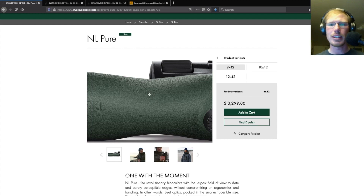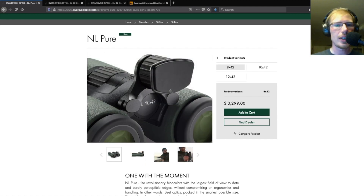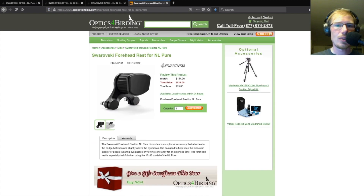It felt a little bit strange to me because I'm used to the EL series which is more of a consistent diameter, but I would recommend trying these out yourself and see how it feels in your hand. In this photo we see the optional forehead rest for the NL which is currently selling for about $140.